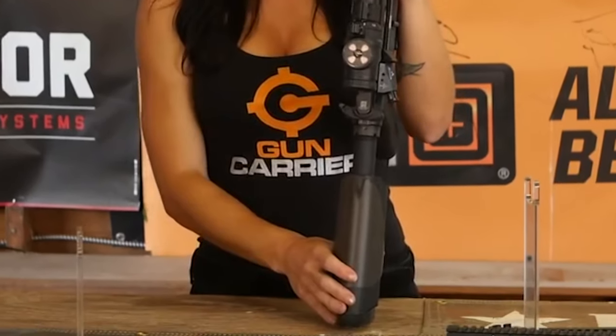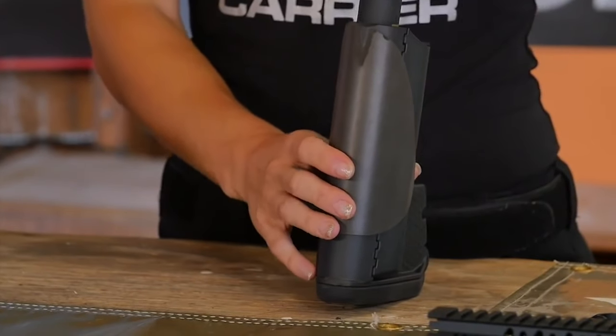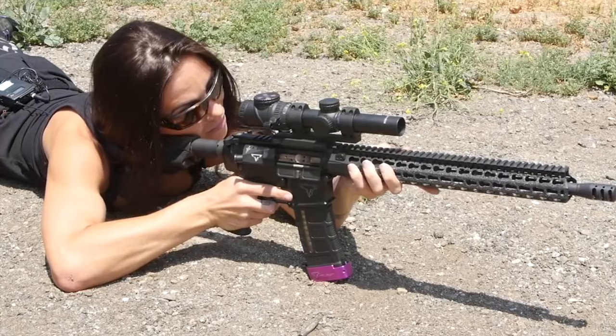The E-Mod is considered to be one of the strongest collapsible stocks for the AR platform. I've put this through a bunch of matches and practice and it takes the abuse with zero problems.